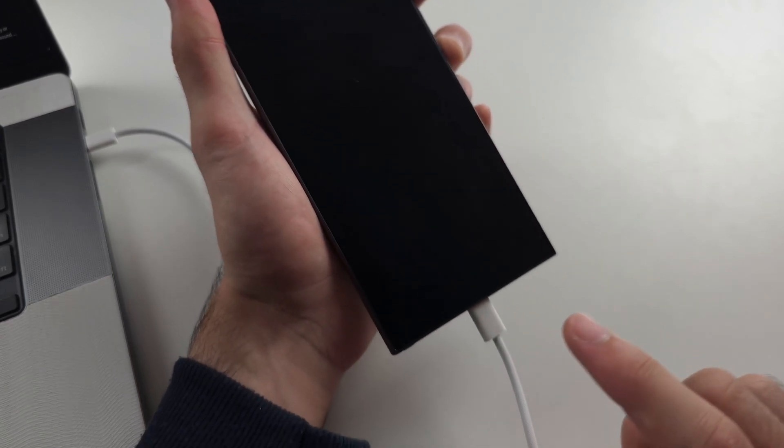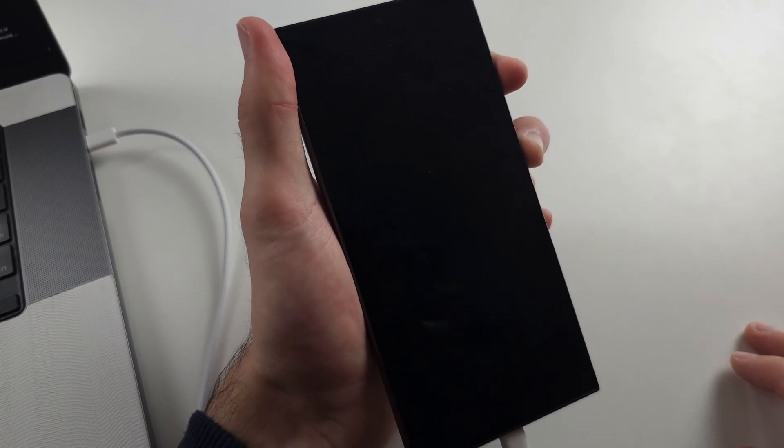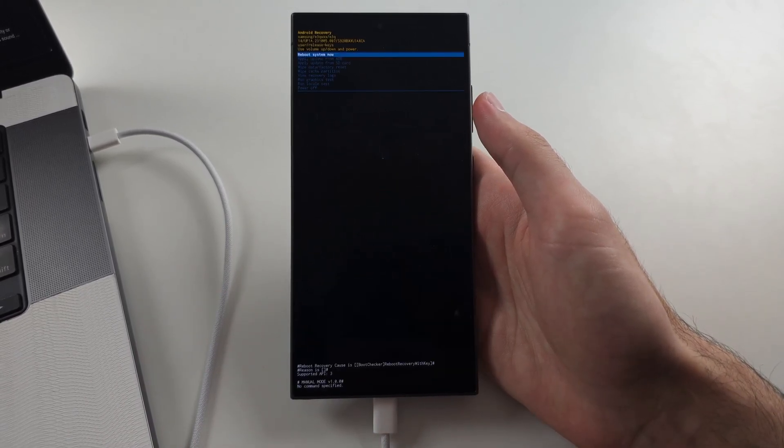If you're noticing it's really hard to pull this off, it's the cable. As long as you are connected to the computer, any second now we will see the Samsung logo, and once all of the environment is correct, we're going to enter recovery mode.